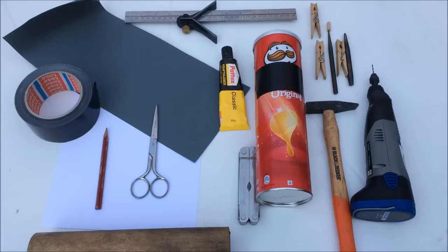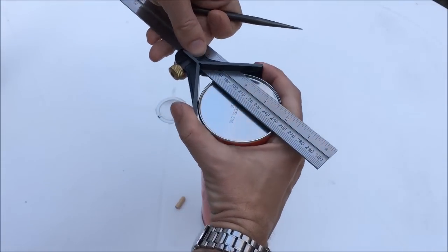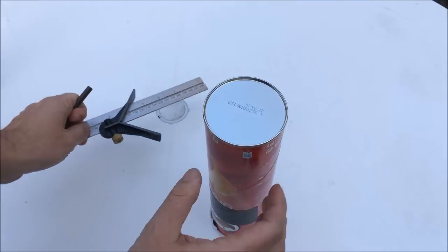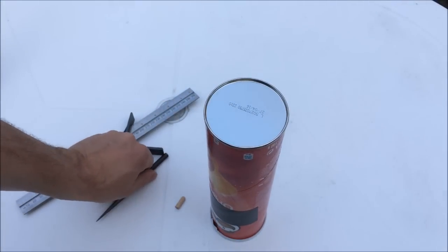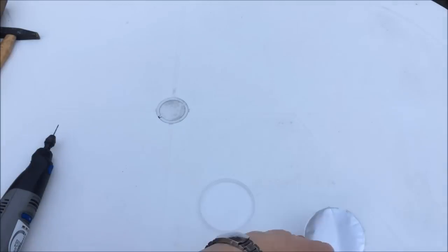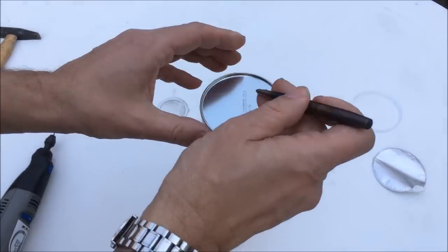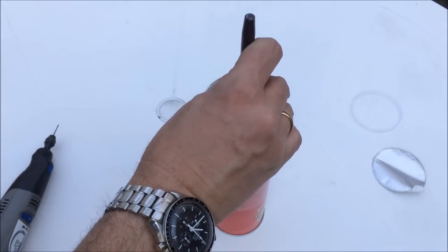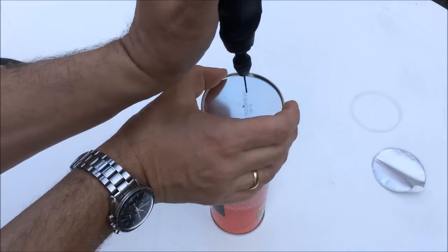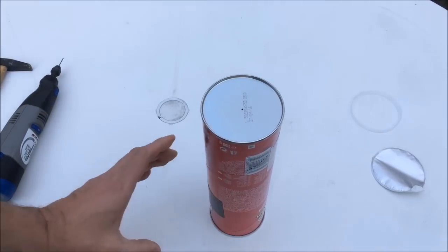First things first: we need to find the center of the lid — rather the bottom of the can. Use the center square if you have one. If it's not precisely in the middle it doesn't really matter, it just looks neat if it's tidy. I'll put a block of wood into the roll to keep the bottom from being dented when I center punch it and drill the 1.5 millimeter hole. You might want to experiment with different hole sizes — it's always a trade-off between brightness and sharpness.